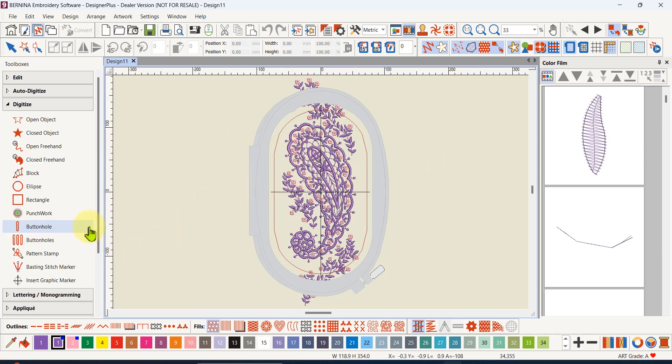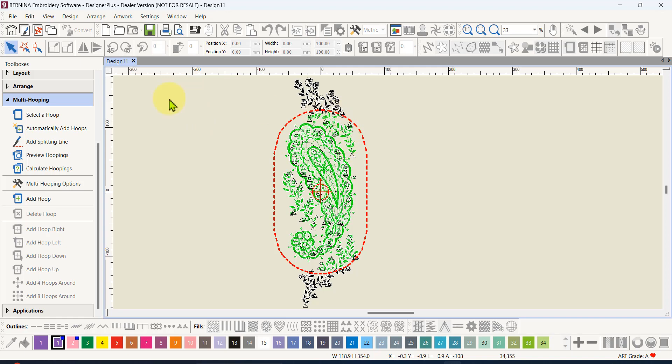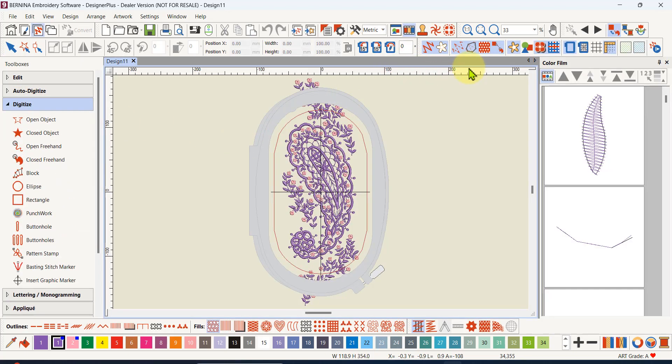Because we have multi-hooping, we can go to that function and get design files that automatically include registration marks for our design. That way we don't have to lay out a template — we just match up the registration marks and continue embroidering the extra areas. Let's click on the multi-hooping tab. I'll go back first because it's showing all the connectors which are confusing — to exit multi-hooping you just click on anything else. I'll also make sure the connector and outline views are hidden so nothing is confusing me.